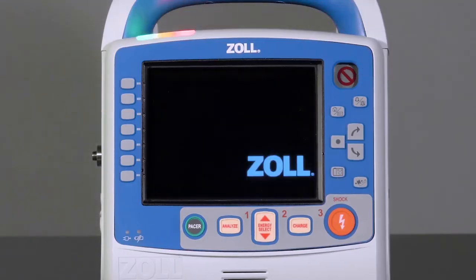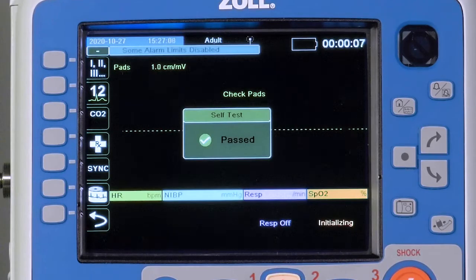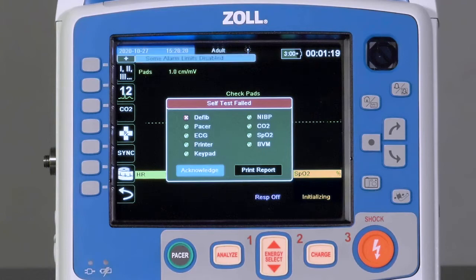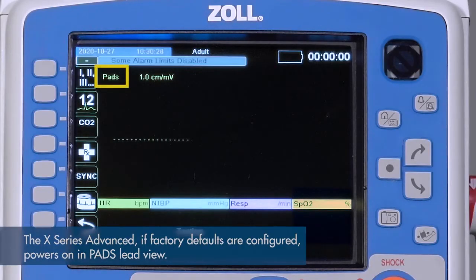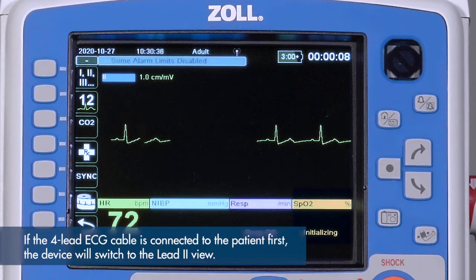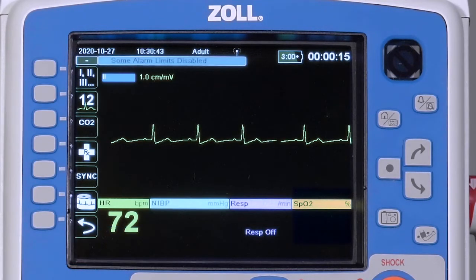On startup, the X-Series Advanced will perform a self-test. The message 'Self-Test Passed' will be displayed on the screen. In the event of a self-test failure, an error message will display. If configured to do so, the X-Series Advanced will start up in the PADS LEAD view, so that it is always prepared for a cardiac arrest. If the pads are connected to the patient first, the device will remain in the PADS view. If the ECG cable is attached to the patient first, the device will switch to LEAD-2 monitoring.